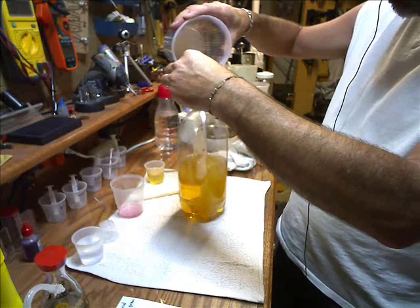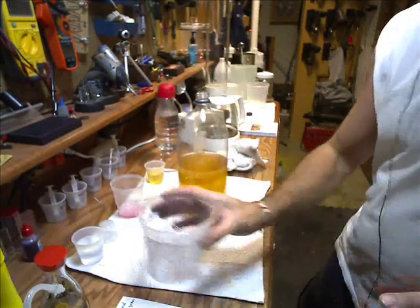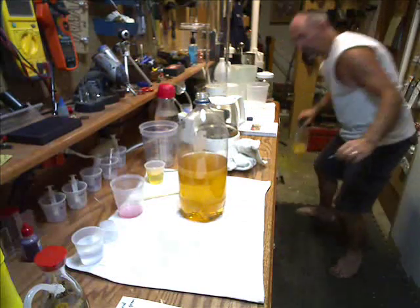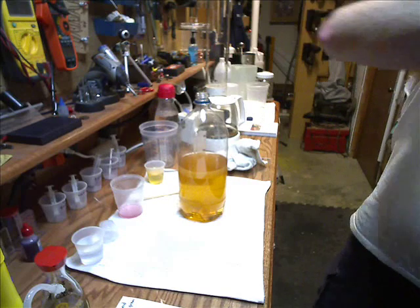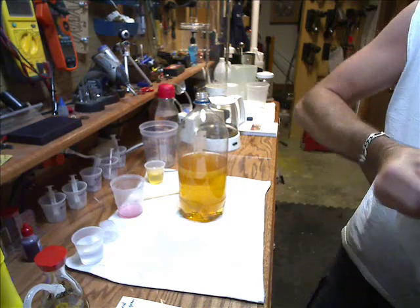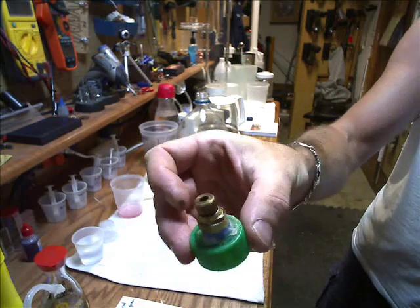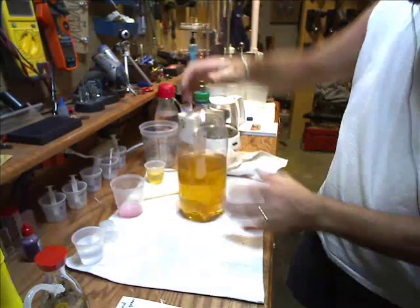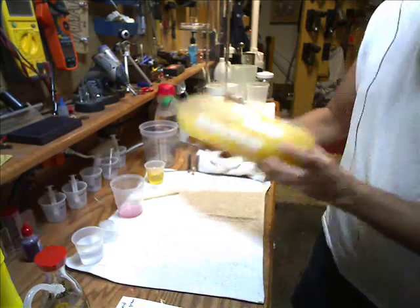Add the two of them together. You'll know instantly if you screwed up because it would have turned into sludge right away — so far we're doing good. Take your cap — I built a special cap with a drilled hole and a drain in it. Close it up and shake the heck out of it. You'll see it turn mushy and cloudy; do this for about four or five minutes.